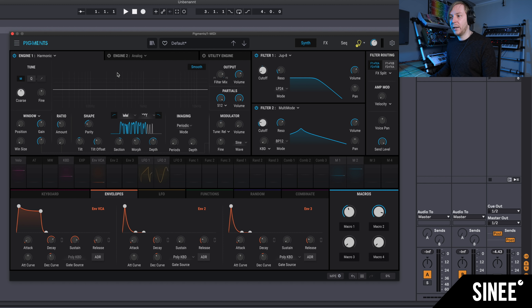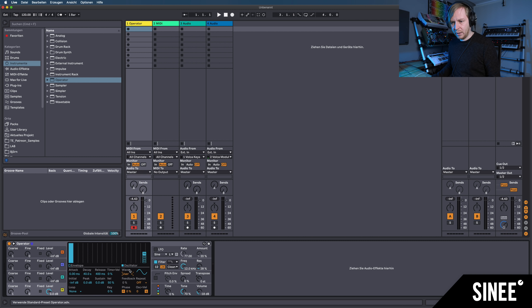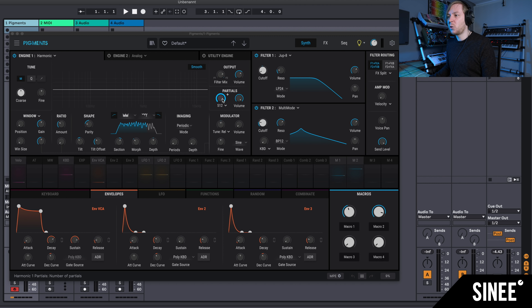The Harmonic is an additive synth with up to 512 partials. Additive synthesis means we distribute many sine tones next to each other across the frequency spectrum. Ableton's Operator has something similar — you can make a User Waveform there with up to 64 partials, which is basically a kind of additive synthesis. In Pigments we have exactly that, but we can place 512 such partials in sequence.